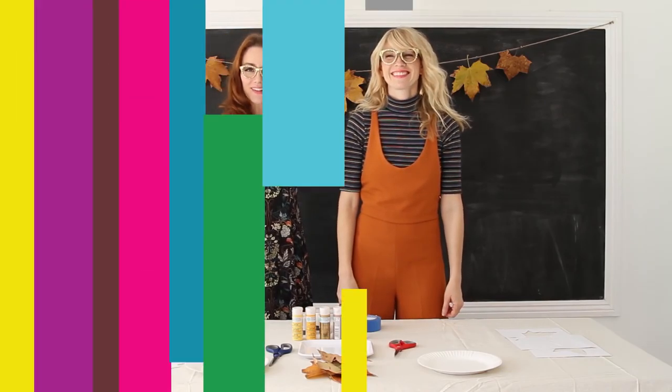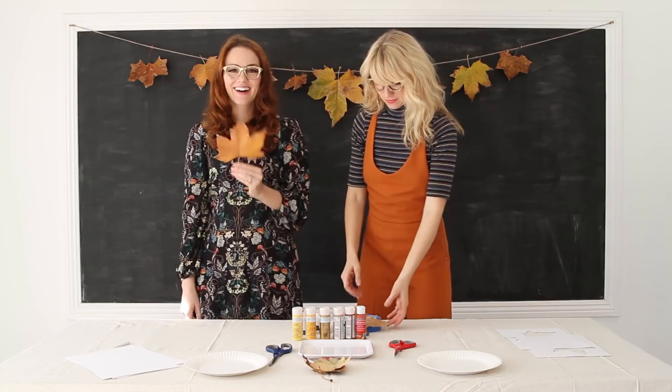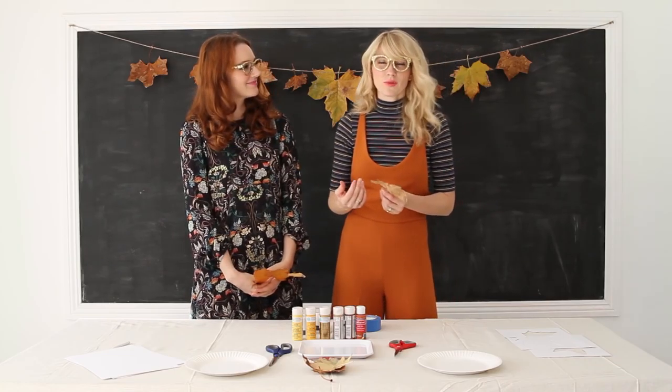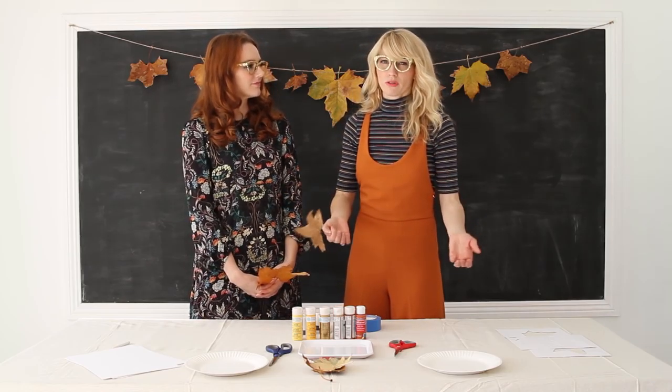Brooke and Summer here of the Curls of Glasses, and Thanksgiving season is in the air. We were thinking about cool ideas that we could do, and we thought: what if we made our own tablecloth out of a drop cloth for painting?